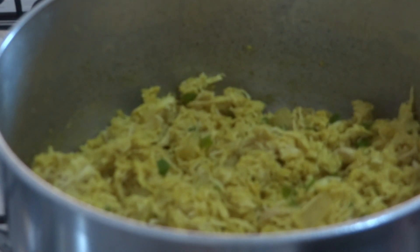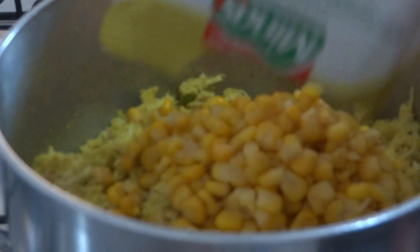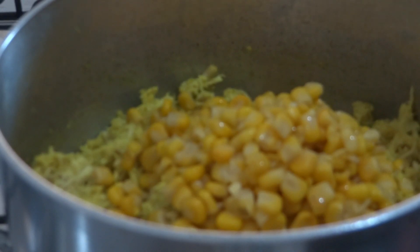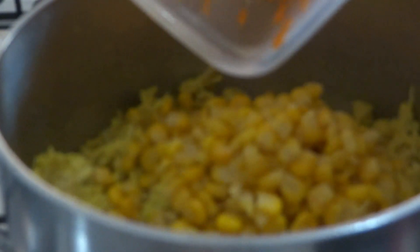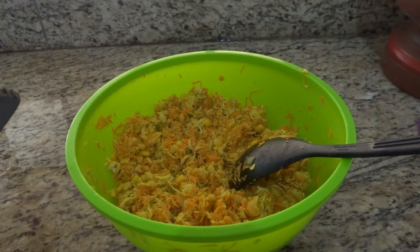Vou colocar o milho — um sachezinho ou uma latinha, como preferirem. E lembrando, gente, eu vou colocar as coisas que eu gosto, e vocês podem fazer do jeito que gostarem. Salpicão não tem segredo, você tem que gostar! Coloquei um sachezinho de milho, e aqui tenho duas cenouras médias raladas, vou colocar também. Passei tudo para uma bacia pra ficar melhor de mexer e esperei esfriar um pouquinho o frango.